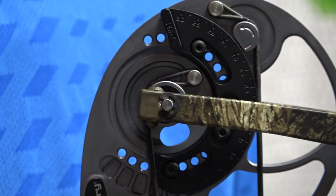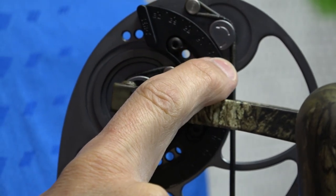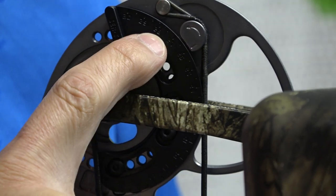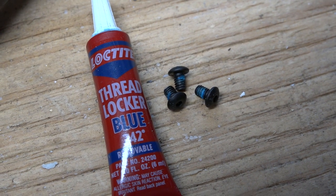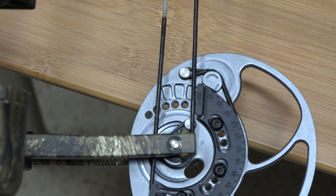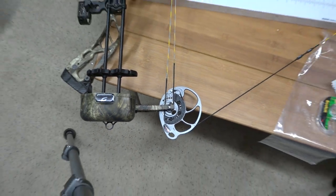This is the cam with the draw module on it. It adjusts in half-inch increments with the same mod, which is very nice. It's just a matter of loosening three screws and rotating the cam to line up the draw length you want with the little slash mark. I'm going to test this in one-inch increments today. Now moving it to the 30-inch draw length setting — the cam module screws do have Loctite on them.